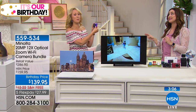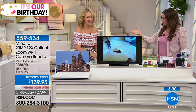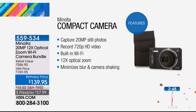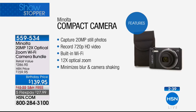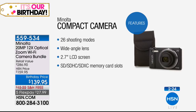Here's everything you're getting: 20 megapixels, high-definition video, built-in Wi-Fi so you don't need somebody else's signal, 12 times optical zoom, image stabilization to minimize blur and camera shake, 26 shooting modes, wide-angle lens, and a beautiful 2.7-inch LCD screen. You also have memory card slots, onboard editing, and a lightweight streamlined body — you could fit this in your back pocket. Built-in rechargeable battery, so you just plug in at home with no batteries to replace.